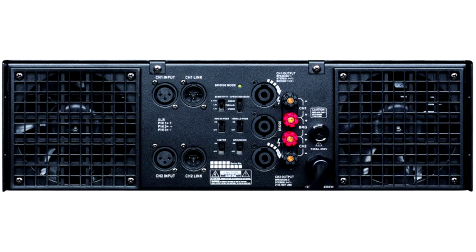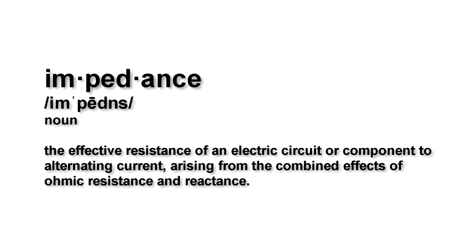As you may be aware, power amplifiers are rated in watts at various impedances, typically 8, 4, and 2 ohms. The word impedance is just a fancy way of saying resistance, plus any extra capacitance and inductance. But we don't have to worry about those things for this lesson.